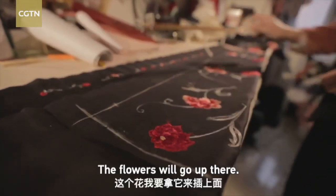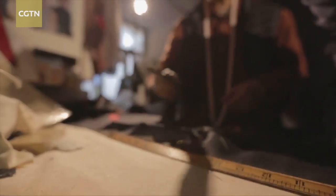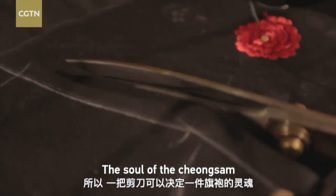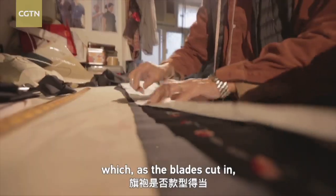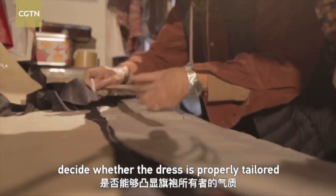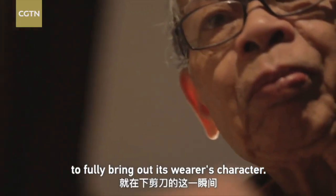The soul of the cheongsam is determined by a pair of scissors, which, as the blades cut in, decide whether the dress is properly tailored to fully bring out its wearer's character.